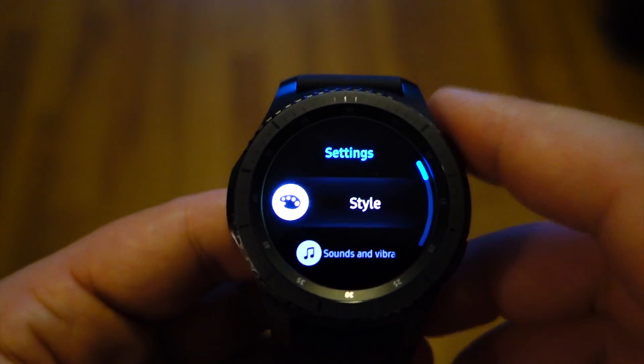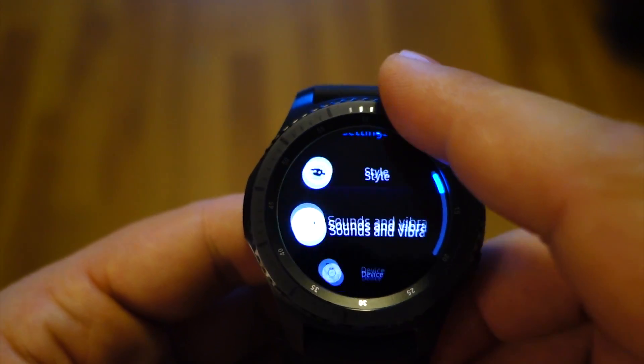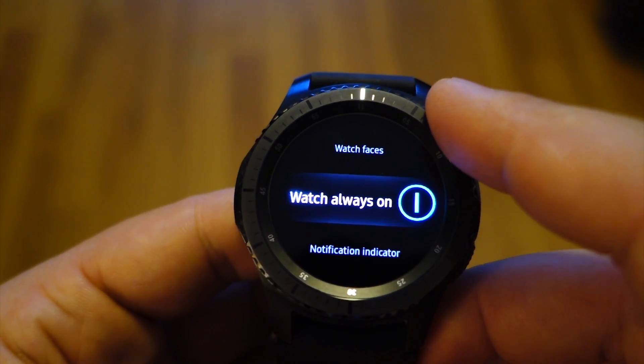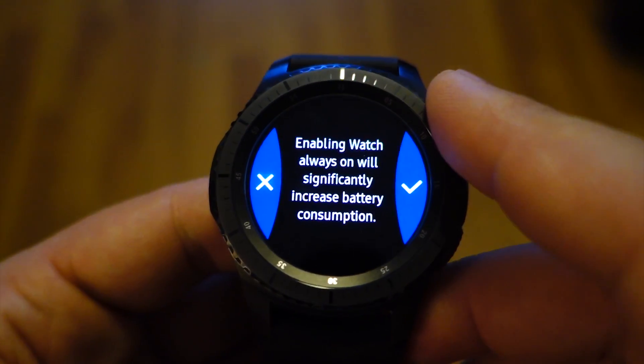Just go to Settings, after that select Style, and after that select Watch Always On Display. With this you will have the always on display activated on your watch.